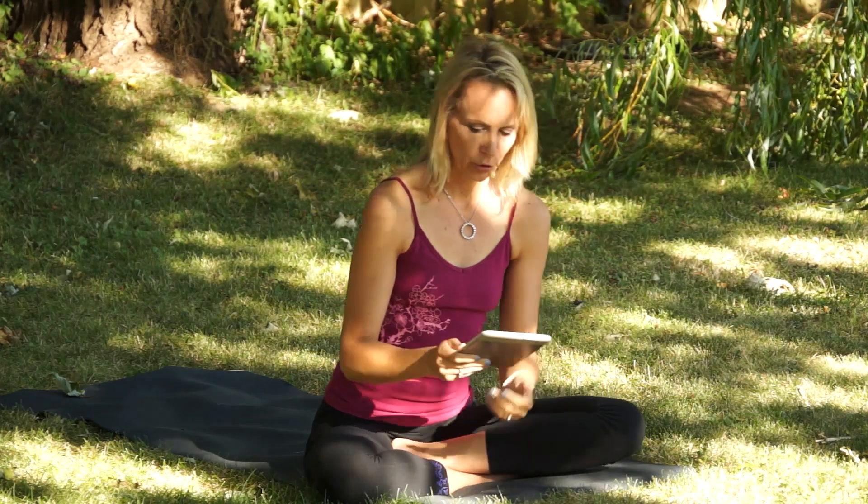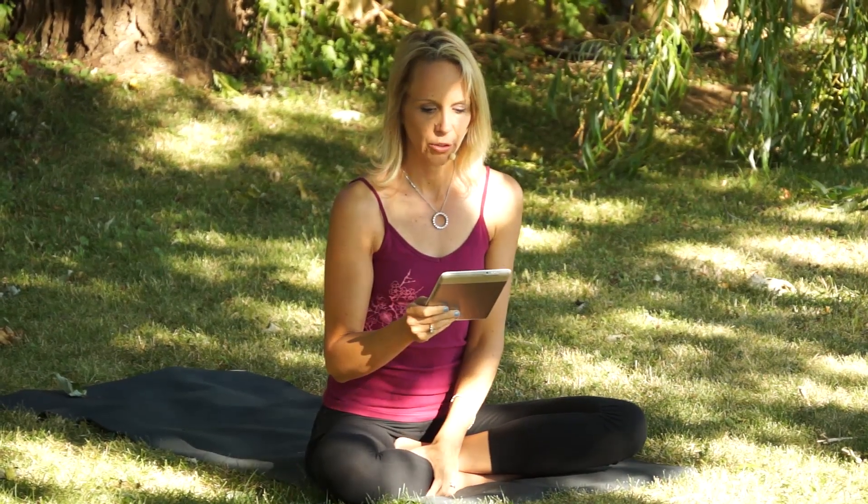Continue coordinating the movement with the subtle movement of your jaws and do that for three minutes.